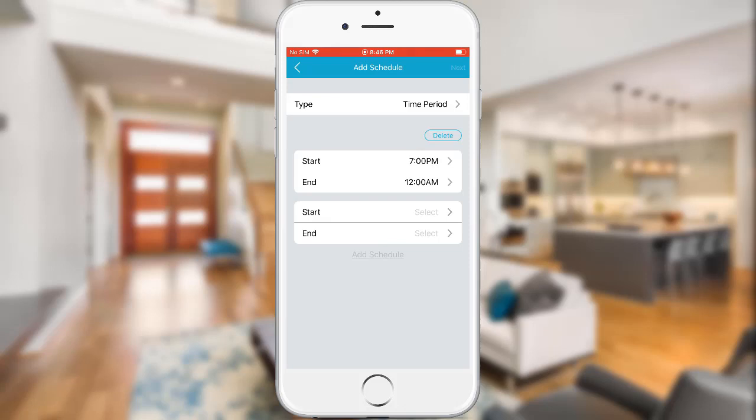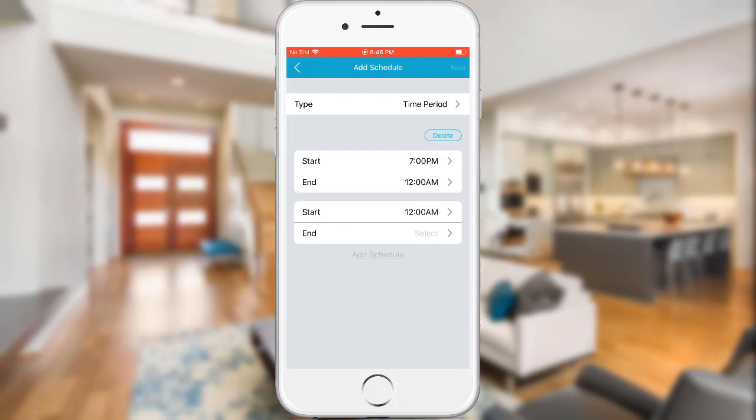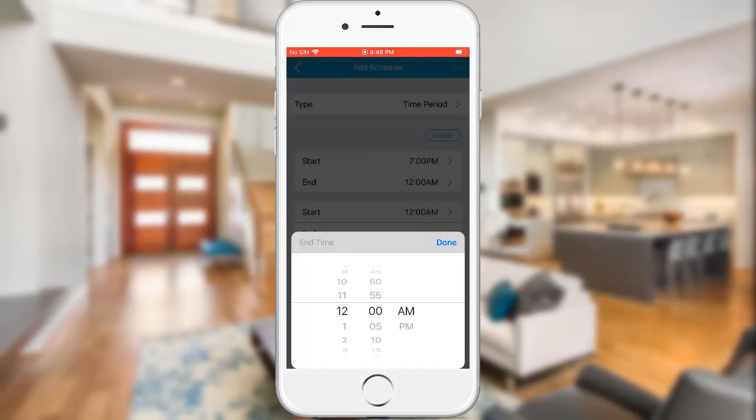Tap Start and select your start time, then tap Done. Tap End and select your end time, then tap Done.